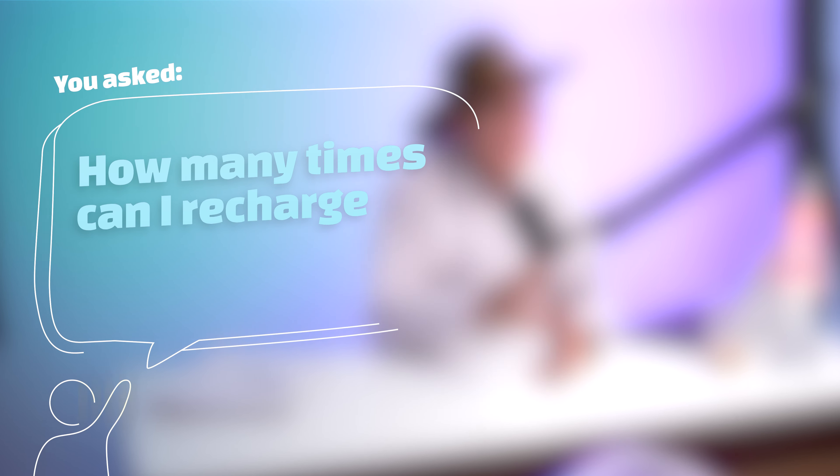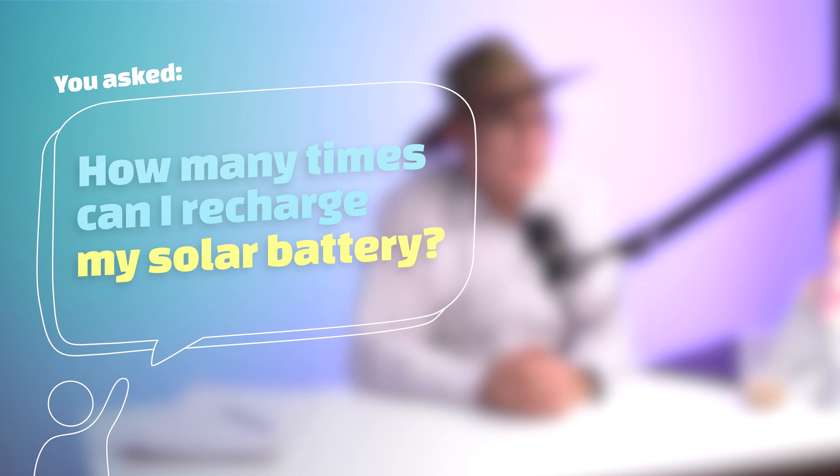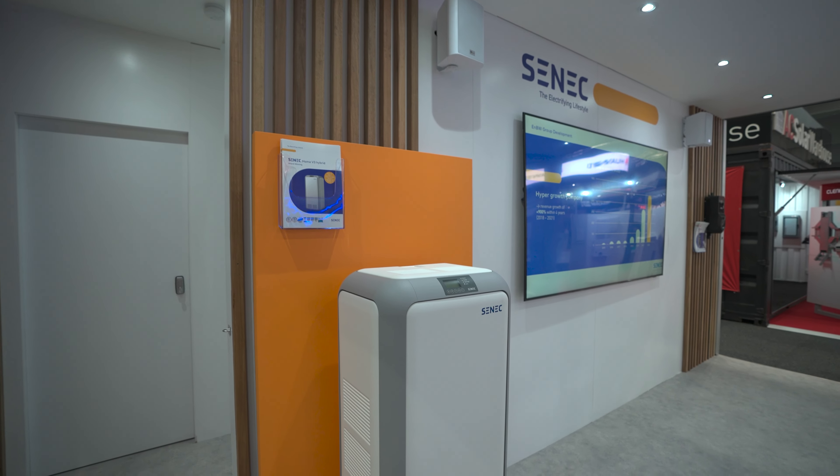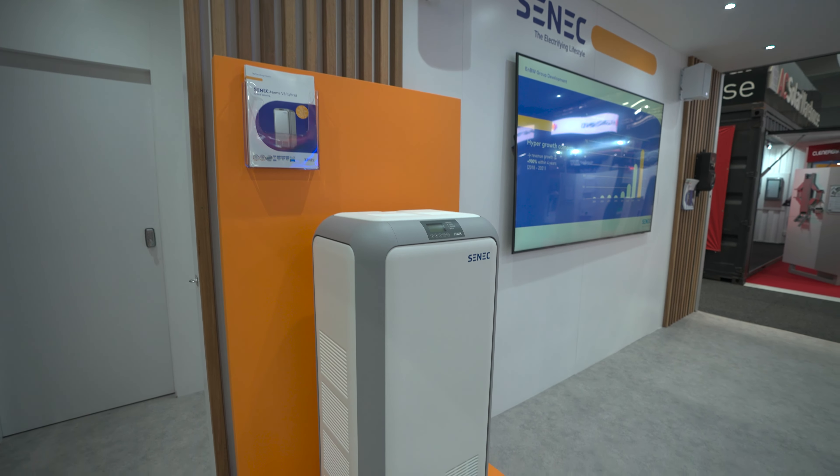You asked: how many times can I recharge my solar battery? How many times can solar batteries be recharged before the end of life? Solar batteries are a great addition to anyone's solar system, whether residential or commercial. However, as they're relatively new technology, some people know very little about the product. So this FAQ will explain how you can recharge solar batteries and how many times you can do it before you've got to replace it.